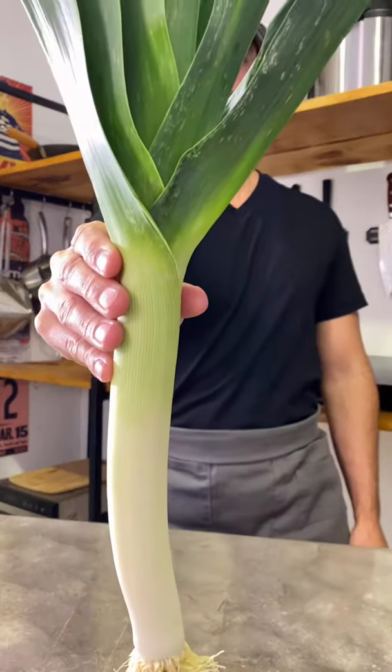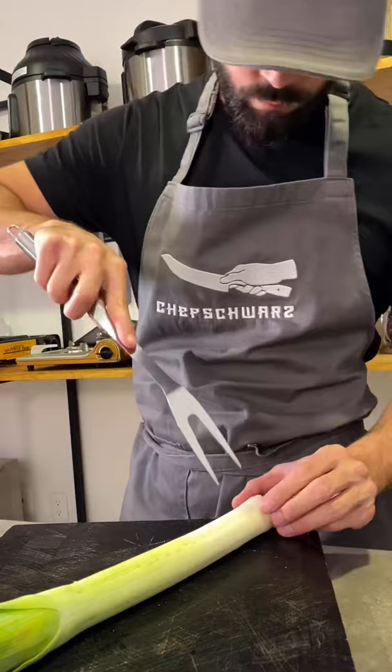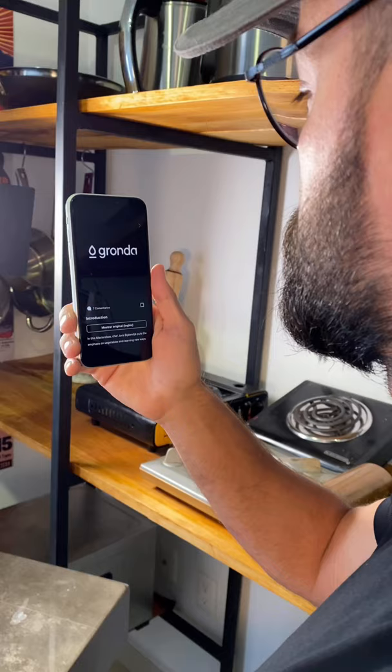This is a leek, and I'm gonna use the white part to make a French-style recipe. When leeks are properly cooked, they get an amazing taste. I'm gonna use a technique that I learned from Chef Jori's Vegetables Masterclass, which I saw in an app called Gronda.